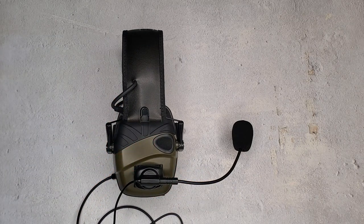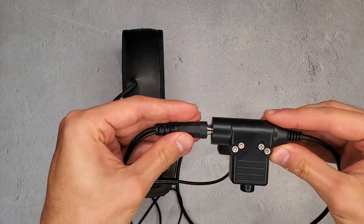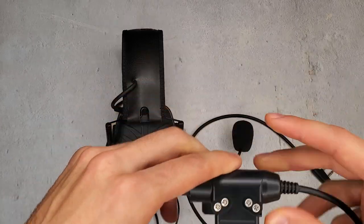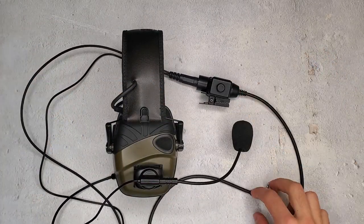We have waterproof ones, we have covert ones — I'm just going to use a standard one right here for demonstration purposes. Plugs right in. You're going to have to push quite hard because this is a solid setup. You plug into the PTT.